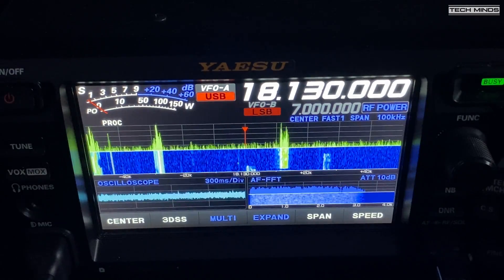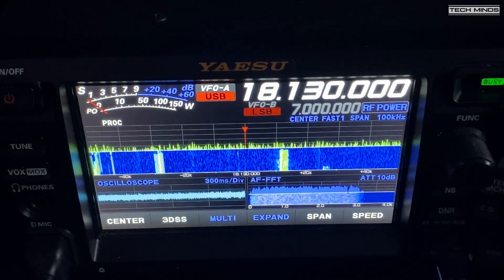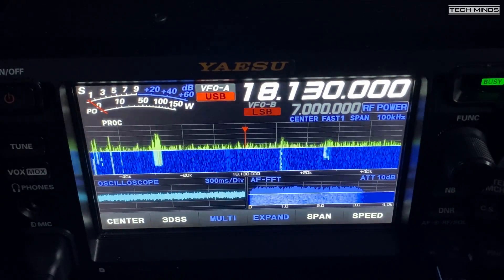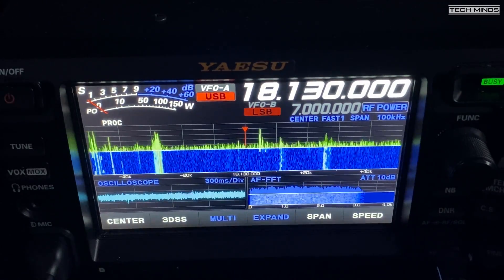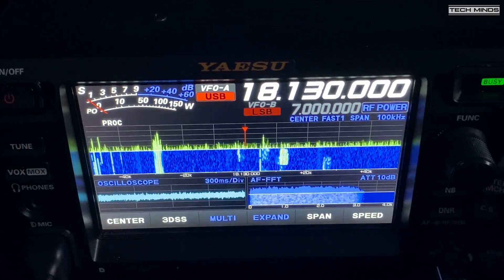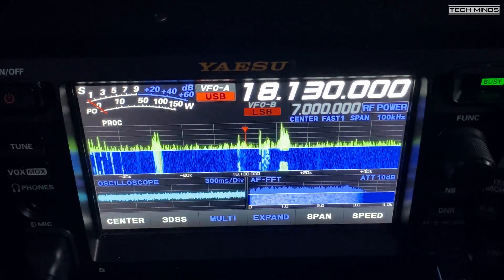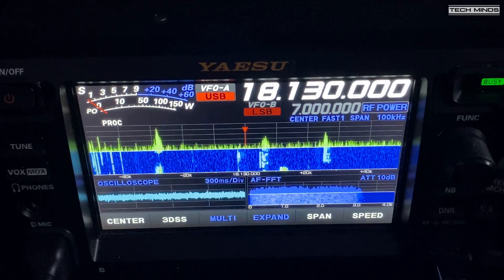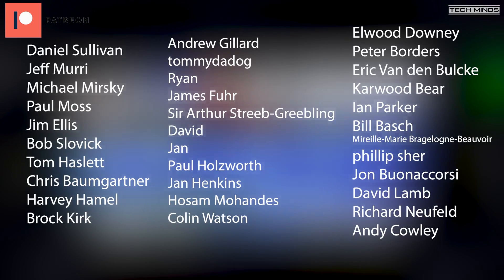Well, there we go — that's the 1:1 rod balun. If you're interested in trying one, I'll leave a link in the description. They are pretty cheap and well worth the money if you want to experiment with antennas and dipoles. As conditions for 10 meters are pretty good at the moment, I'm going to shorten these wires and see how well it works on 10. Maybe I'll catch you on there. Until the next video, stay safe, thanks for watching, and I'll see you in the next one.